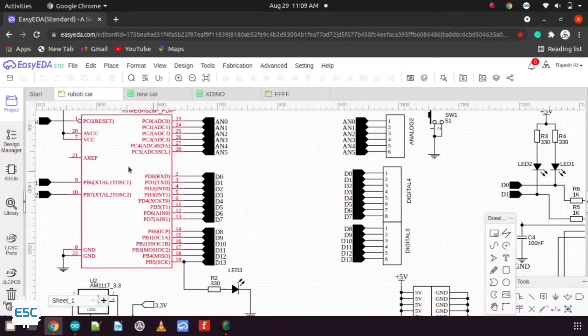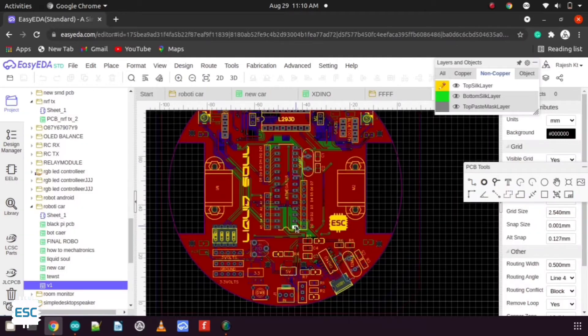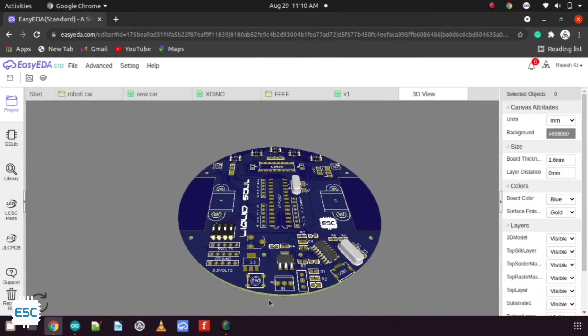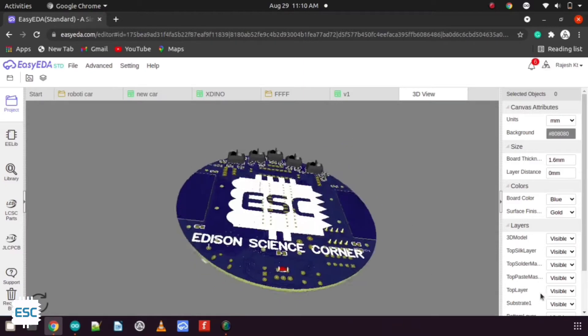Everything starts from the circuit. Here I use an EDA online designer to design my circuit. After designing the circuit, I converted it into a PCB layout. I chose a circle shape because I like the 3Pi robot.